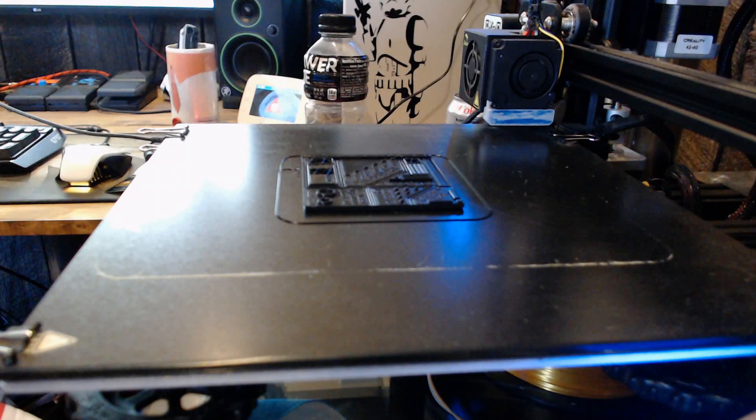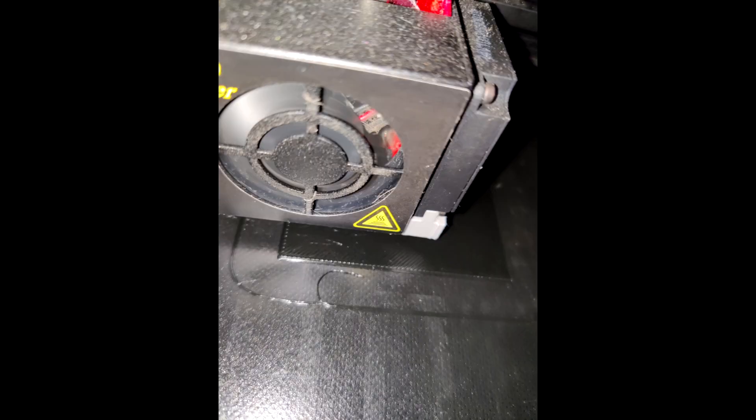At first I just wanted to print a test print — one of those overhang prints — but I ended up getting some pretty severe warping at the very beginning. I don't think it was because of the filament; I think it was just poor bed adhesion because it was pretty cold in my basement in the middle of January. To further prove the filament was performing okay, I took some photos of the first couple of layers while it was printing, and it looks pretty much textbook — the layers look good, with no signs of over or under extrusion.